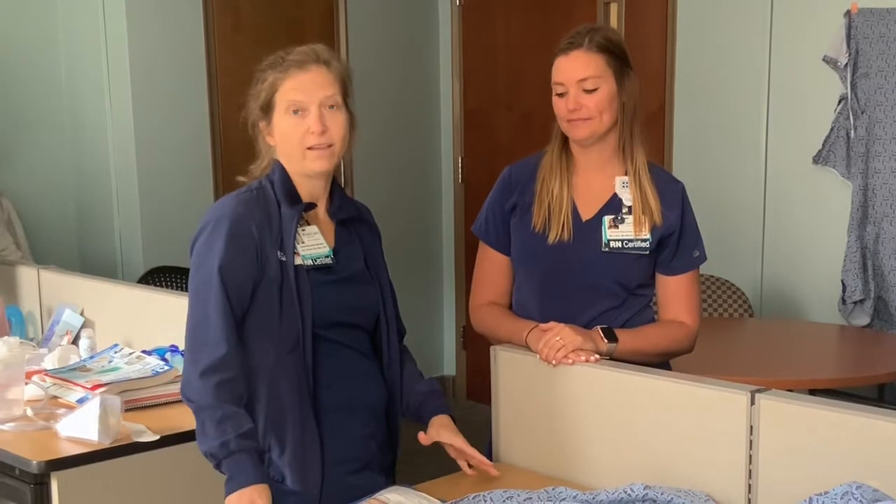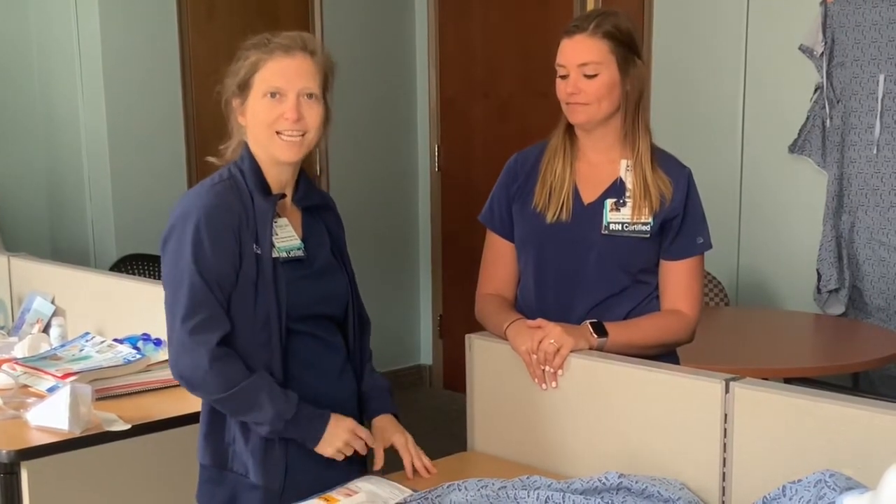Hey, it's Marci and Brooke and we're here to talk to you about a new product. You know that the number one cause of catheter associated urinary tract infections is obviously the catheter, right? So if we can get rid of indwelling Foley catheters, we would have no CAUTIs anymore. So we have one more tool to use in that toolbox.